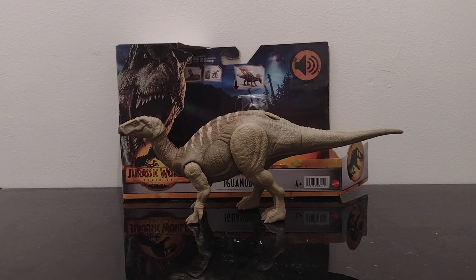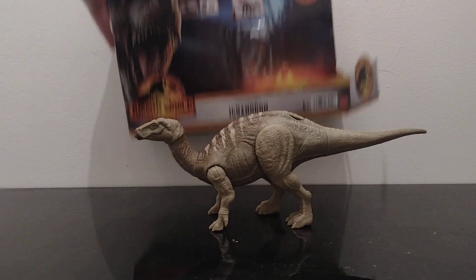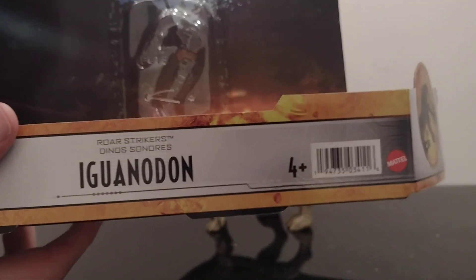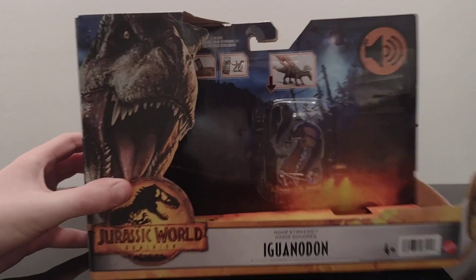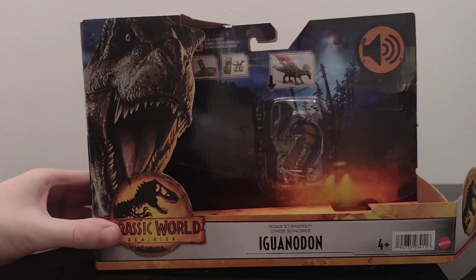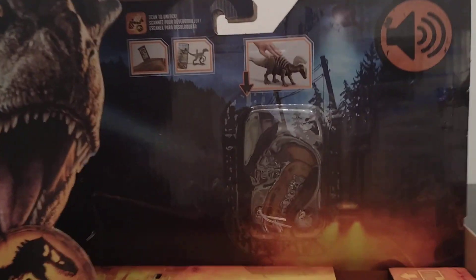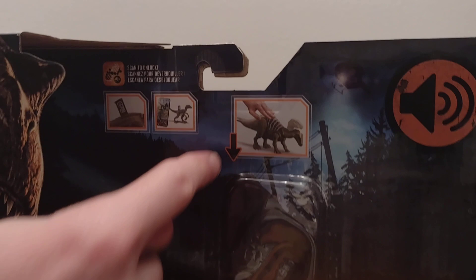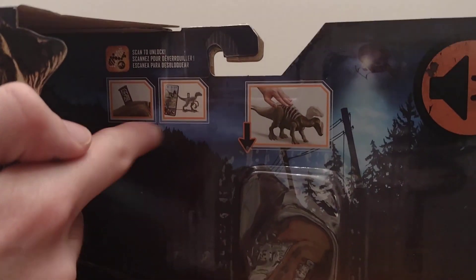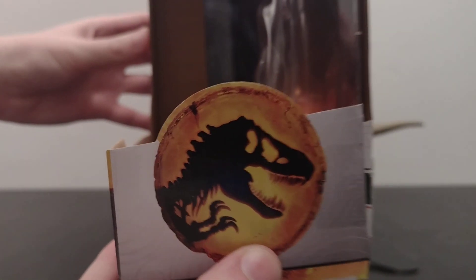I'll start off with the box. It says Iguanodon on it and you've got the Jurassic Park logo there. There's the app there, and on the side there's the logo and the ring detail.